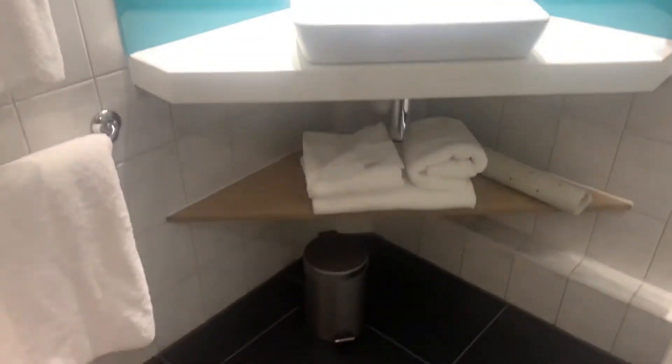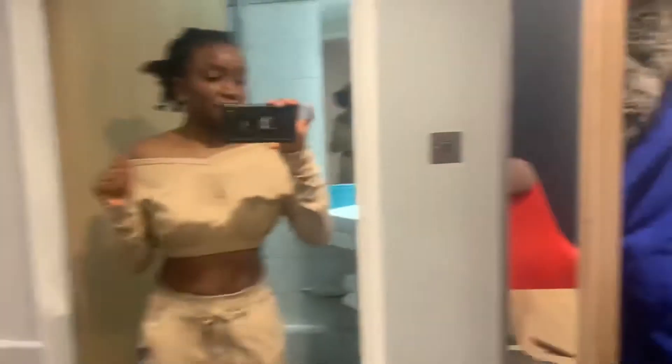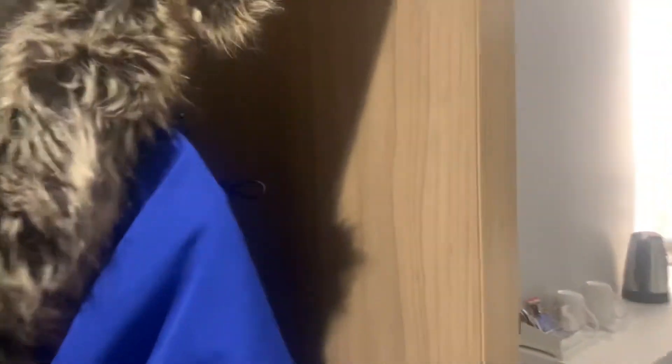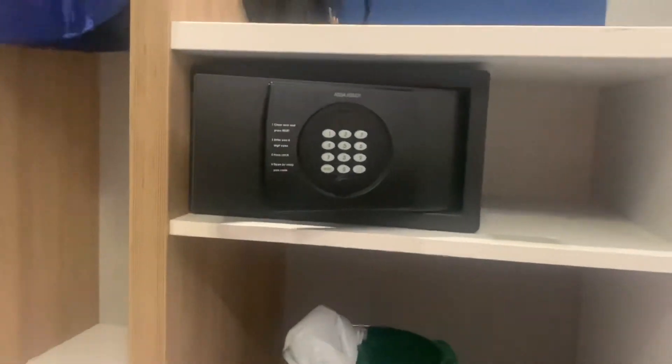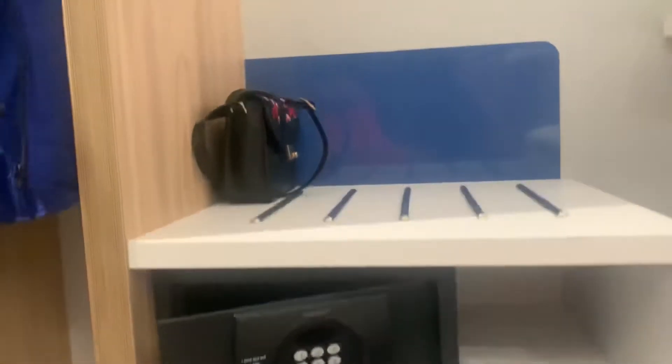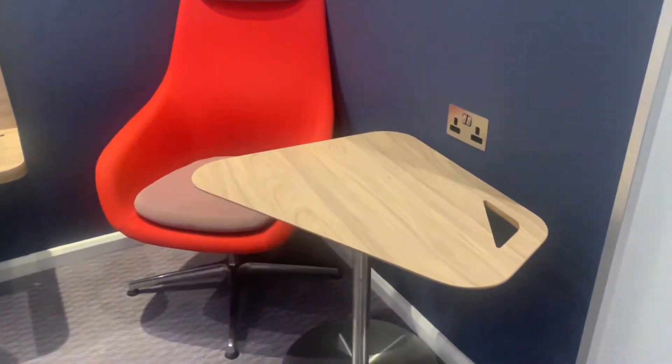And the toilet. This bathroom is very spacious — I would definitely say that. A lot of space in this bathroom, you don't feel claustrophobic in here. Let's check out the rest of the room. They've got a safe in this room, which is great. And I love the feng shui going on here with the chair and the table.